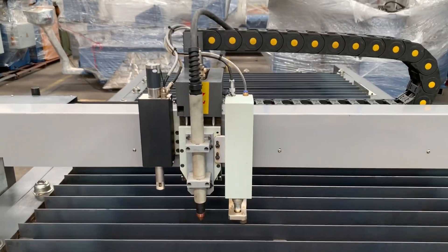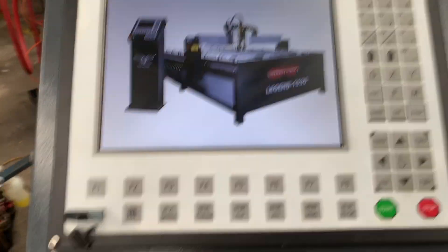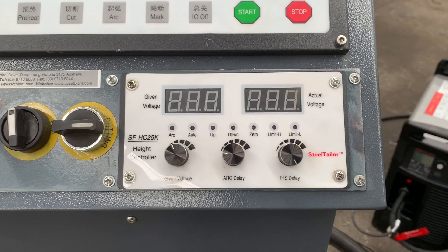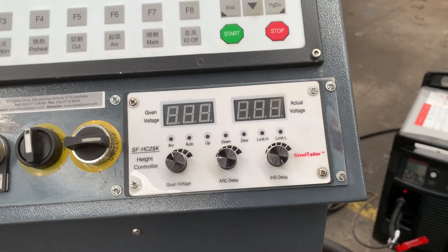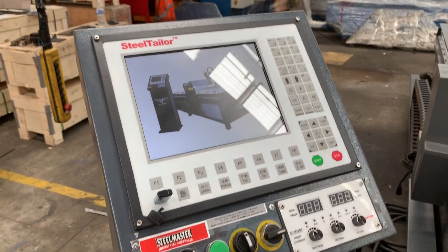It's got torch height control, which is controlled by the panel over here — you can see the torch height control settings there. We made this new improvement in 2020, so the THC torch height control is now mounted on the actual panel itself.